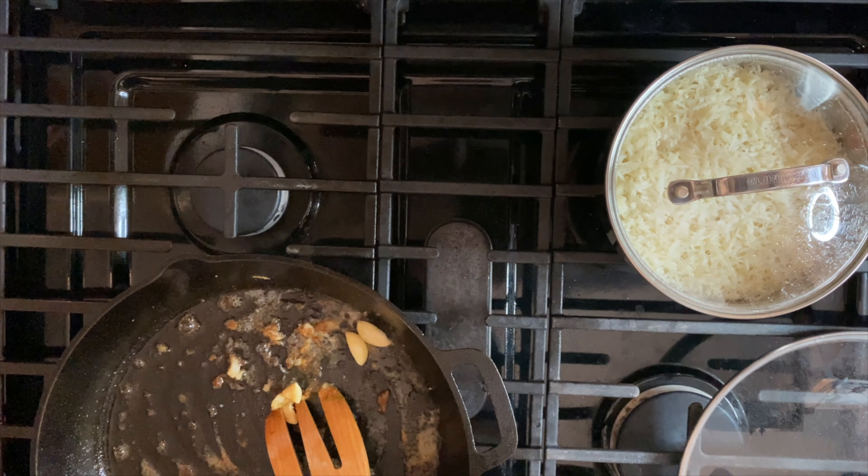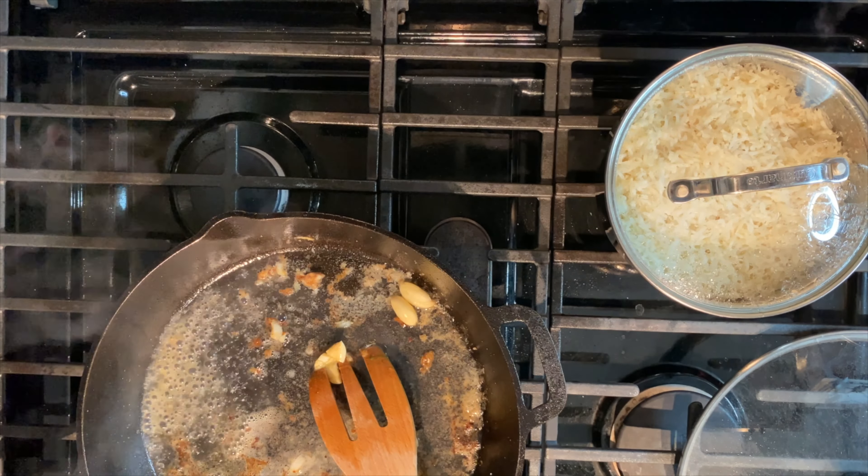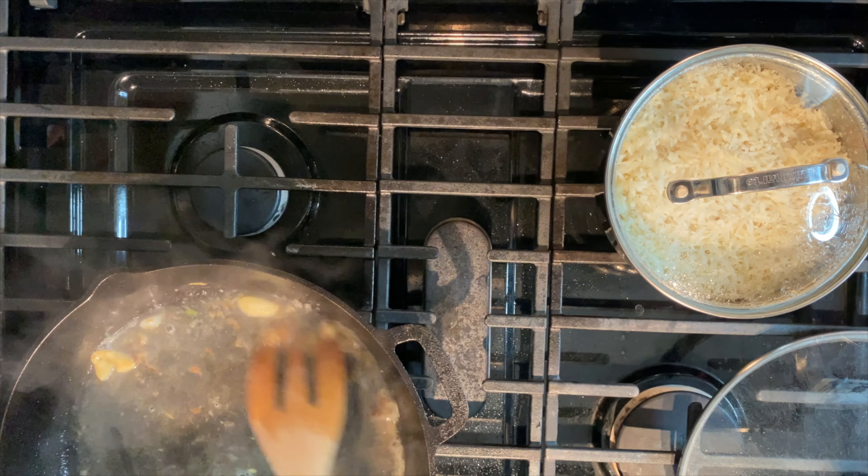Here's where you can add white wine. I used a Sauvignon Blanc. You don't need it, however it does elevate the flavor. Let the wine simmer and reduce by half.